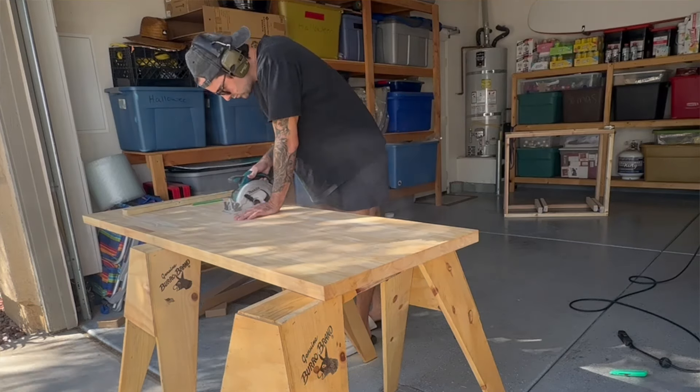I was at Home Depot looking for a butcher block and the lady told me there was one on clearance. I said I'd buy it, the manager came and spent probably 30 minutes trying to ring me up for it and she just couldn't do it. I think she felt bad after making me wait so long, so she eventually told me she couldn't sell it to me and was just going to give it to me. So I scored.